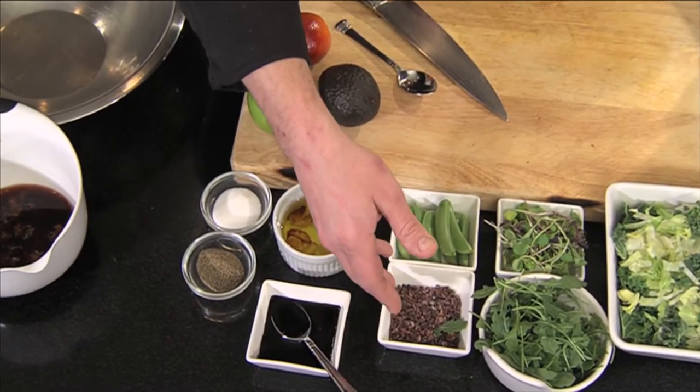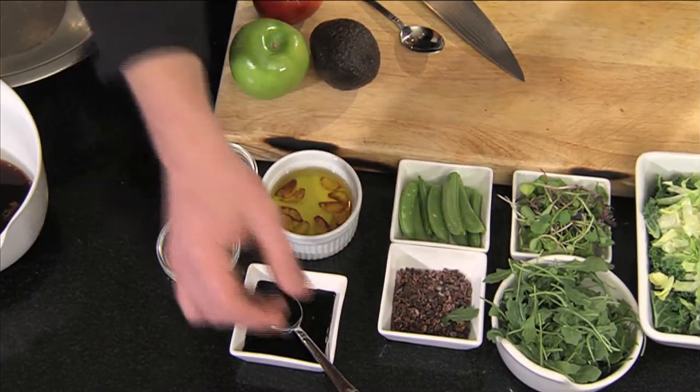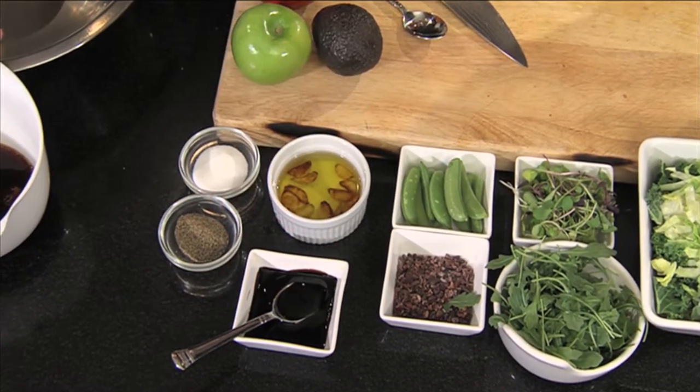And we have some cacao nibs which are very high in antioxidants as well as a good source of fiber. This is our aged balsamic glaze here. We have a garlic confit and these items are going to transfer into the dressing. Is this all local food? Absolutely. So we've got some great kale, which we know has good vitamin A and vitamin C, and other great greens.